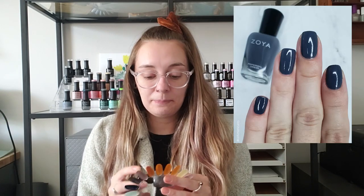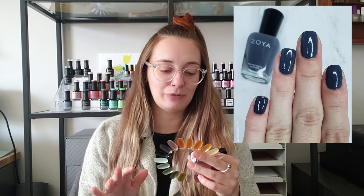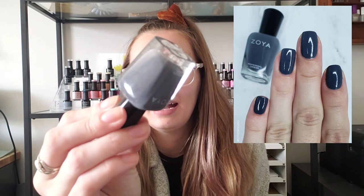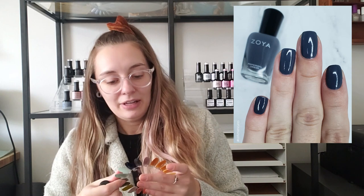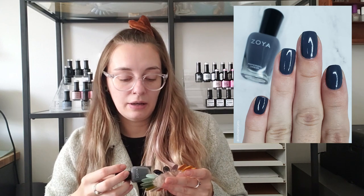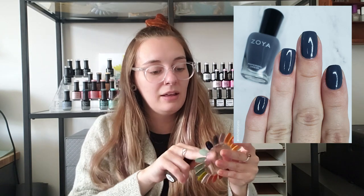Another Zoya is next — this is Zoya Kelly. This one goes back and forth between my blues, my purples, and my grays. Kelly is an enigma — I can't decide what color she is. I believe I have her in my blues currently. It's kind of like a dusty navy with some denim-y looks to it. I have worn this one and I actually do really enjoy it — I think it's a great polish for fall, so I'll probably end up keeping this one.